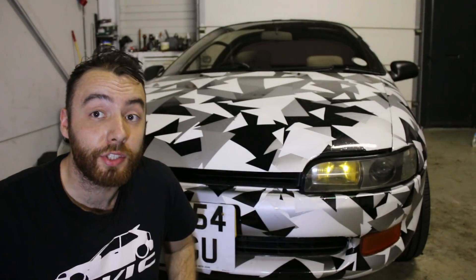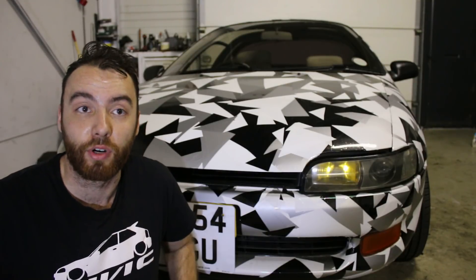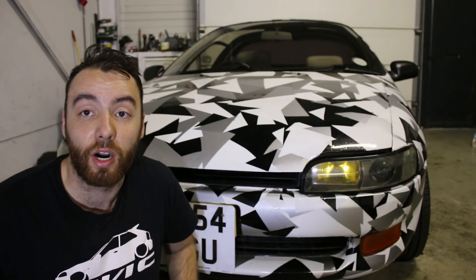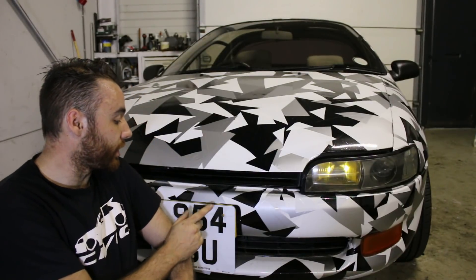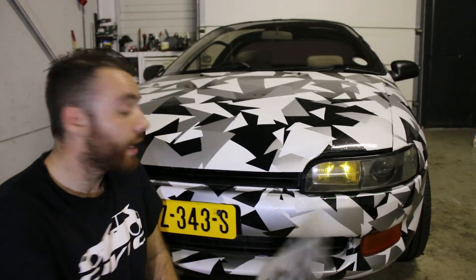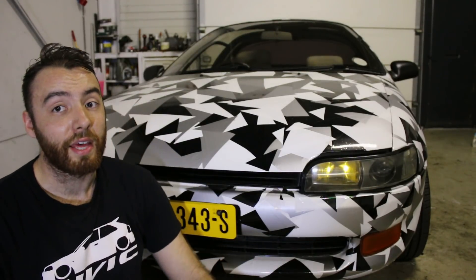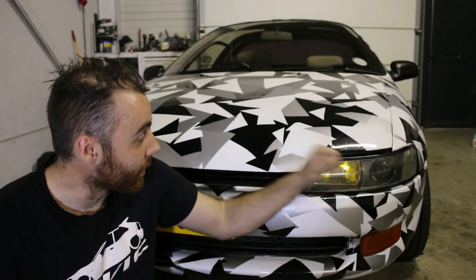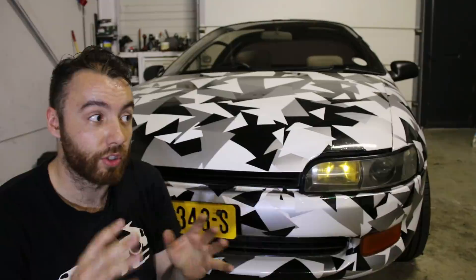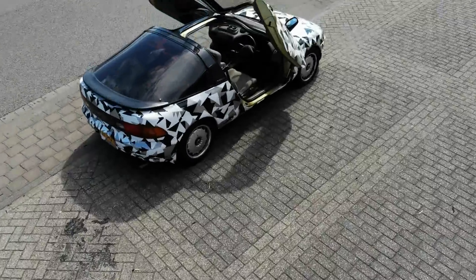With the alternator problem solved I could actually drive this car without worrying whether I'd arrive or not, which is kind of the main point. But the car was still registered on UK license plates and not Dutch ones, so in order to fix that I had to address three main issues: the headlights, the enormous rust patches you've probably seen in previous videos, and the ride height.